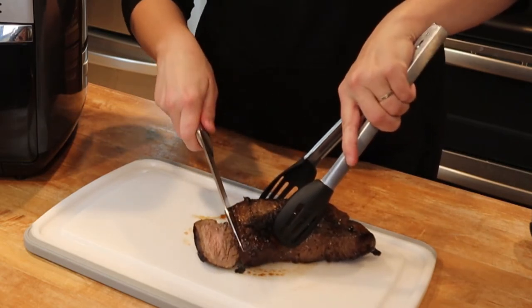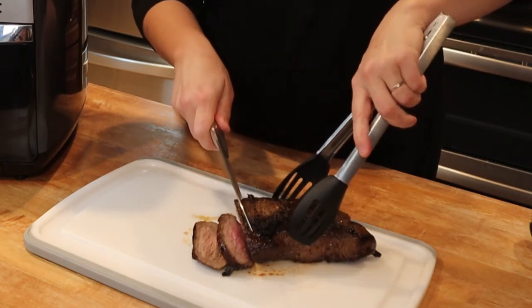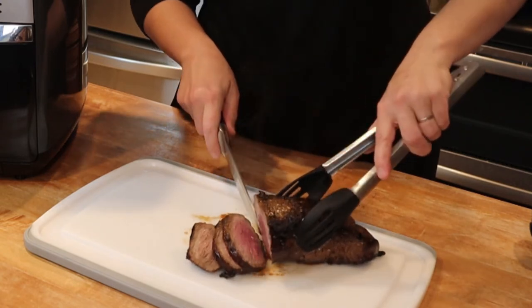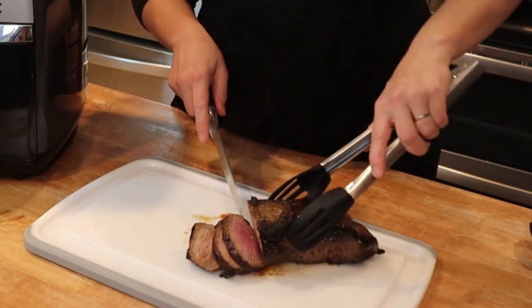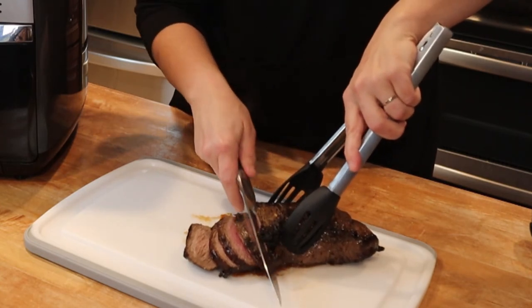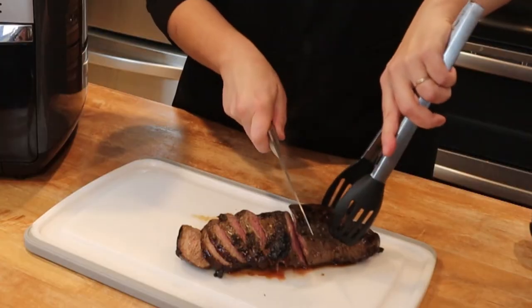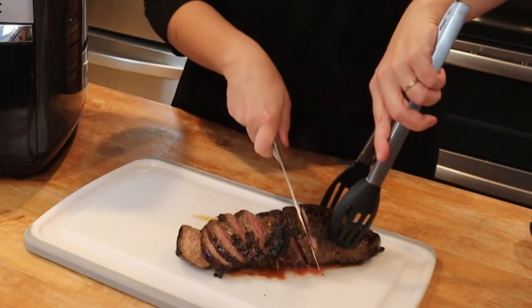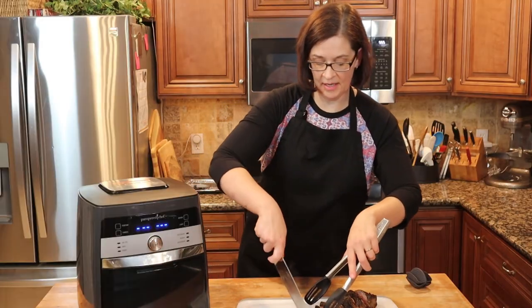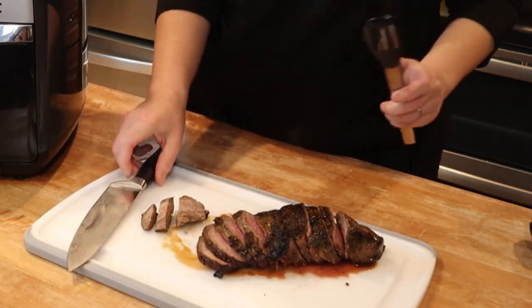Oh my goodness. You can tell I actually overdid it a little bit — not quite medium rare, it's more like medium. But oh, no, there we go, we got some medium rare in there. Yeah, buddy. Perfection. And the crust on this thing — amazing. Okay, I'll stop cutting and I will try a piece for you because that's what I do.